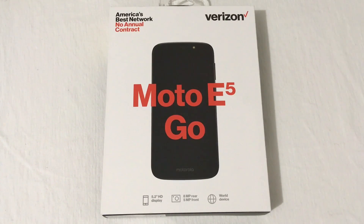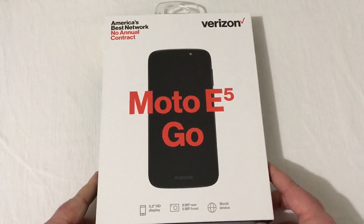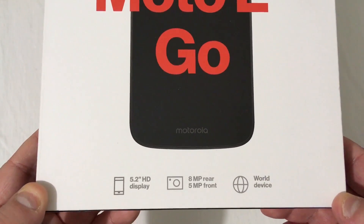This phone is going for a really good price — $39.88 is what I picked this one up for. With the Moto E5 Play having been out for a little while now, it kind of makes me wonder why they made an E5 Go Edition. We're going to dive into the phone and see if there are any differences between the Moto E5 Play and the Moto E5 Go.